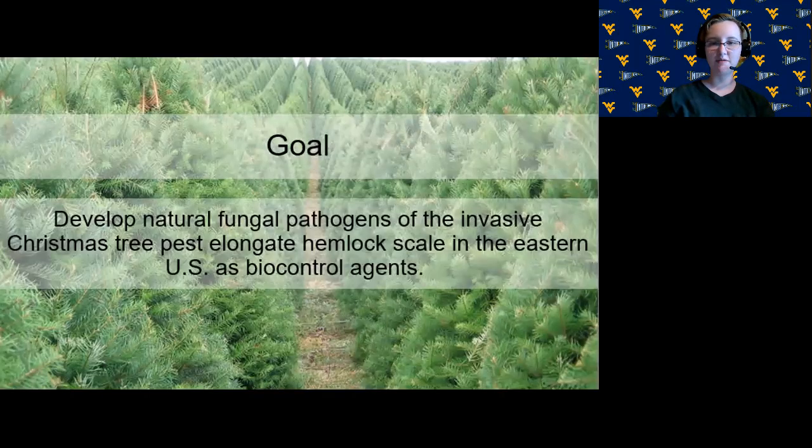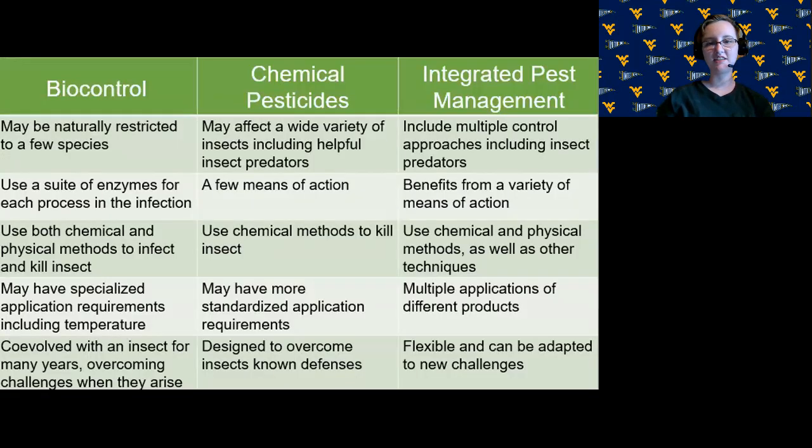The goal of this project is to develop natural fungal pathogens of the invasive Christmas tree pest elongate hemlock scale in the eastern United States as biocontrol agents. A biocontrol agent is a living thing — whether it's an insect, a fungus, or something else — which naturally preys on the targeted pest and is purposefully applied to reduce its numbers. In agriculture, we use integrated pest management, where we apply a variety of treatments including biocontrol agents, chemical pesticides, and different farming techniques. This approach is beneficial because it's flexible and can be adapted to new challenges.